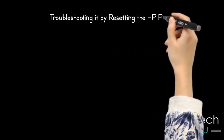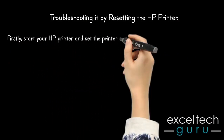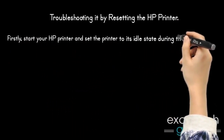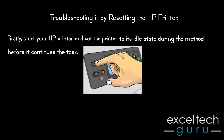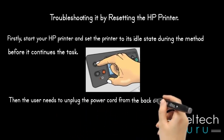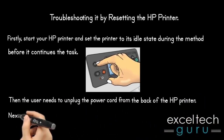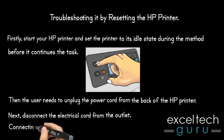Troubleshooting it by resetting the HP printer. First, start your HP printer and set the printer to its idle state during the method before it continues the task. Then the user needs to unplug the power cord from the back of the HP printer. Next, disconnect the electrical cord from the outlet, then connect the power cord again.